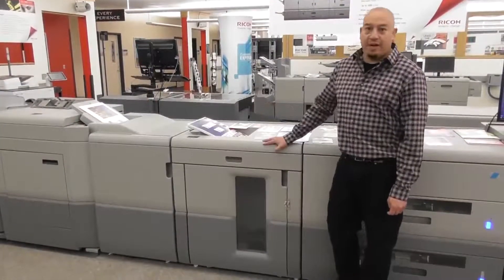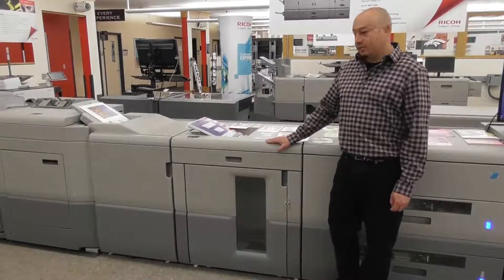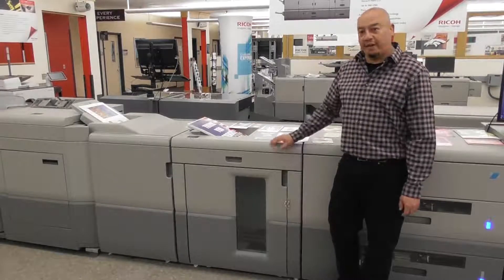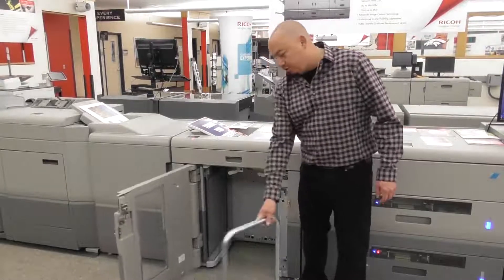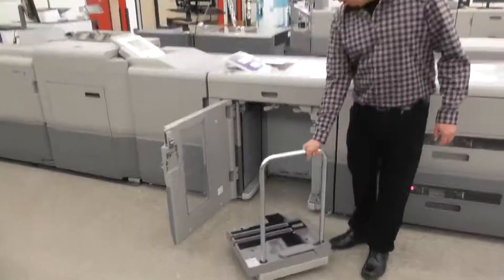On the back end here we have the high capacity stacker. You could add up to two of these stackers — each stacker will hold up to 5,000 sheets, you can also offset, and there's a proof tray on top. Once it's all the way loaded, you could take this to your finishing area. You can also add an extra cart.